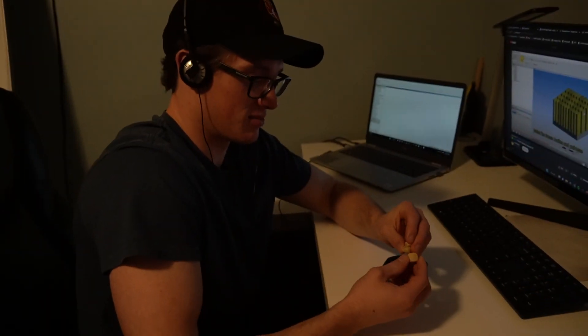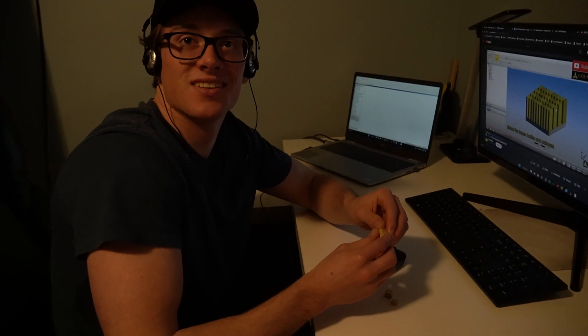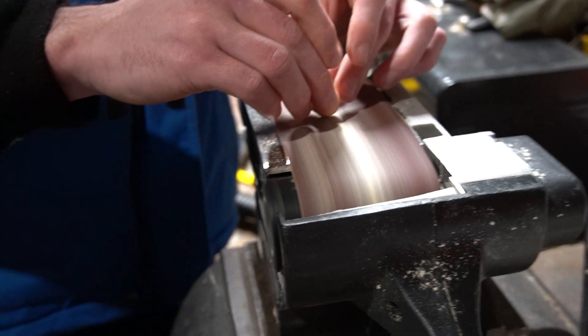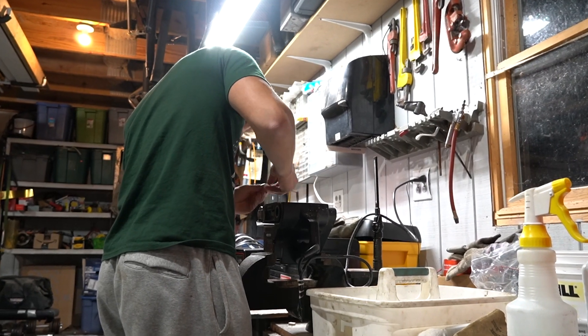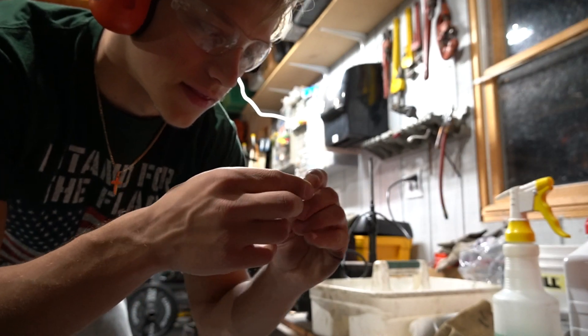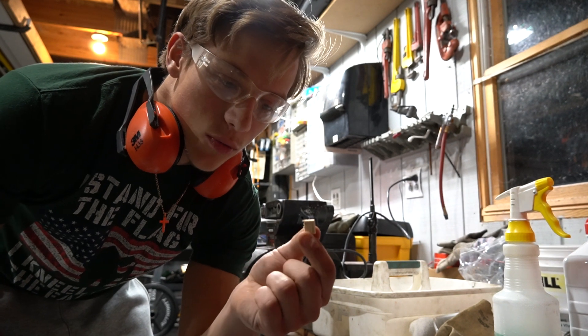Kevin suggests using the belt sander — you could get a nice curve to it that way, ten times easier. I never knew we had that thing — it makes it a lot easier, although I can't get too precise because I don't want to shave my fingers off. I think I got the body and second piece into a decent sphere, but I do need to make a new head, so we're starting from scratch on that.